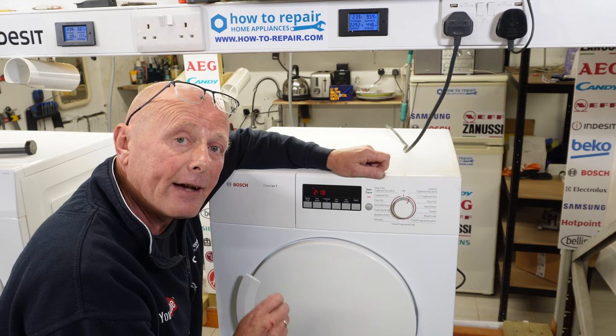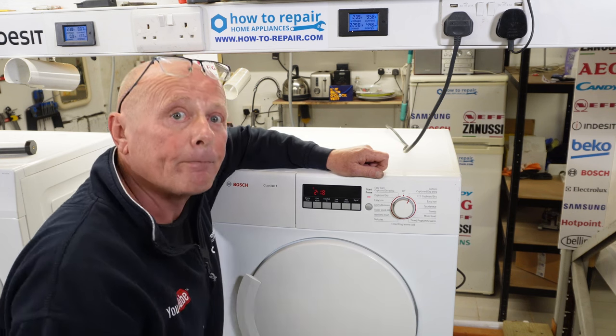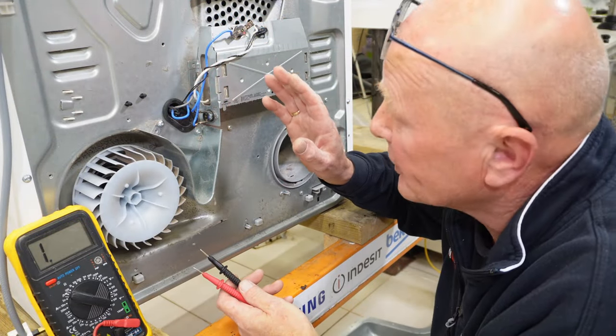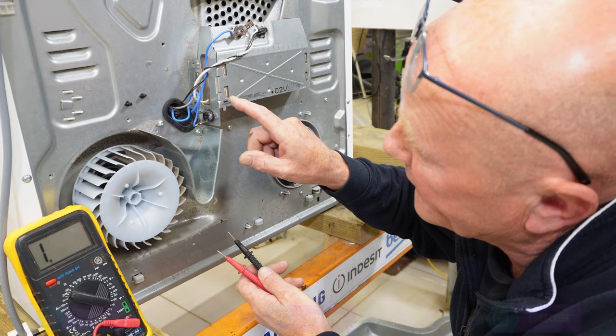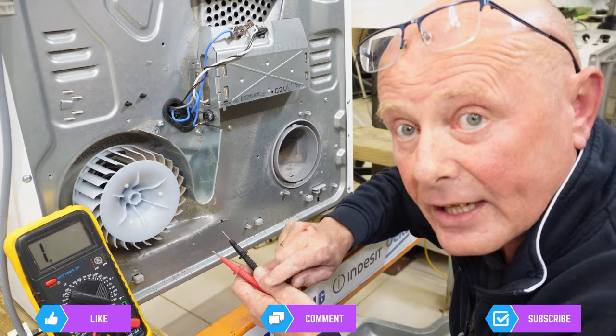Let's go around the back of the machine and have a look at the heating system, the two thermostats, and the NTC sensor. Jim did ask me on YouTube how to go about testing the heating system. We have only two main wires coming into the heater on this tumble dryer, and we also have two small black wires which go to the NTC sensor.